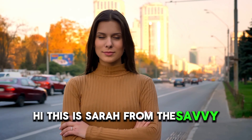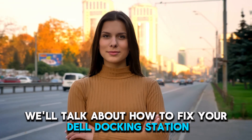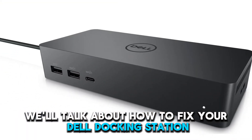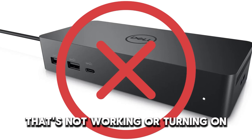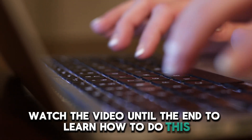Hi, this is Sarah from The Savvy Professor, and in today's video, we'll talk about how to fix your Dell docking station that's not working or turning on. Watch the video until the end to learn how to do this and more.